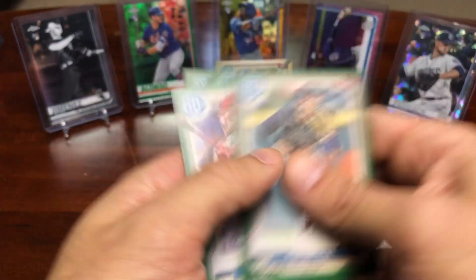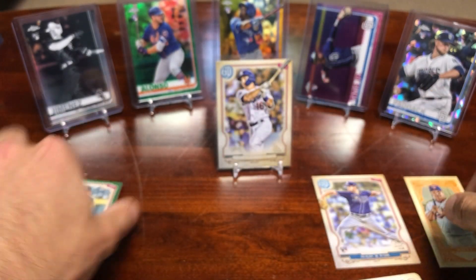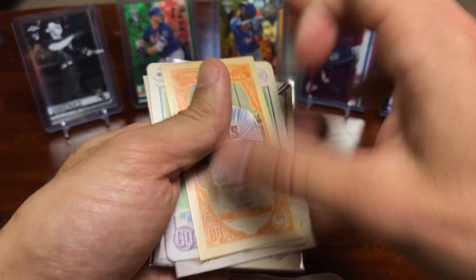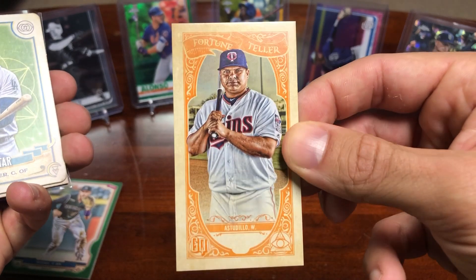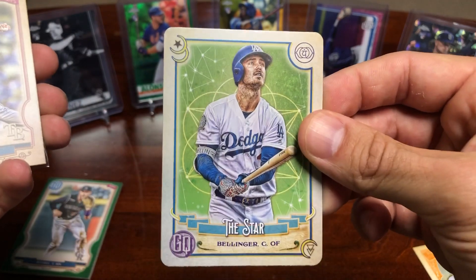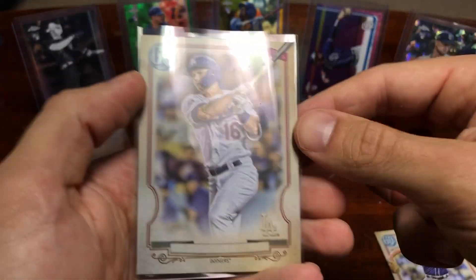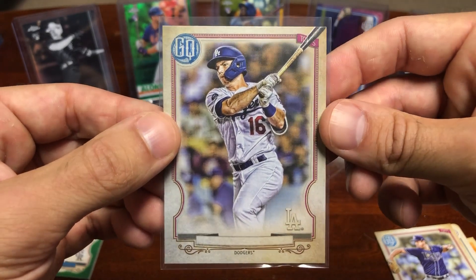Not too shabby — pretty nice box. Didn't hit too many huge rookies, but did get a couple nice inserts and a missing nameplate. So, let's do a quick recap. The hits of the box: we got a Williams Astudio Fortune Teller card — very cool. Then we got a Cody Bellinger Tarot of the Diamond — very nice. Brendan McKay rookie card. And the hit of the box is definitely this Will Smith missing nameplate — very nice card.